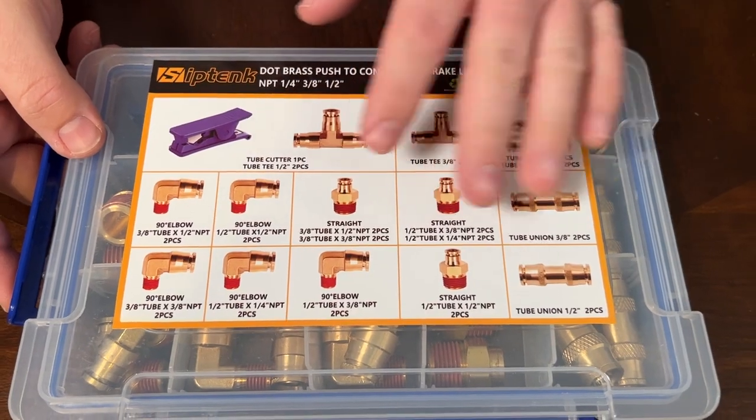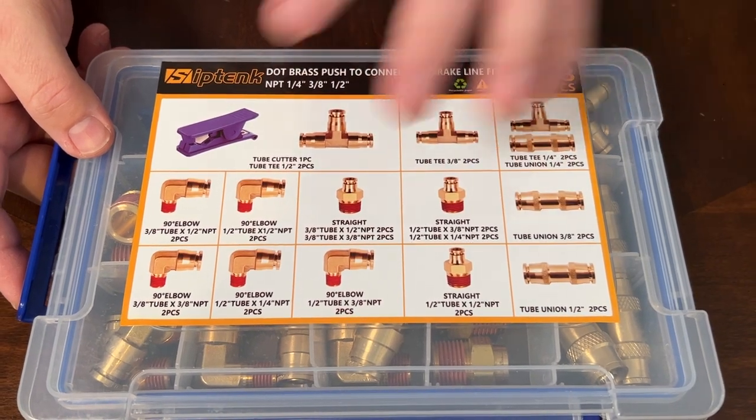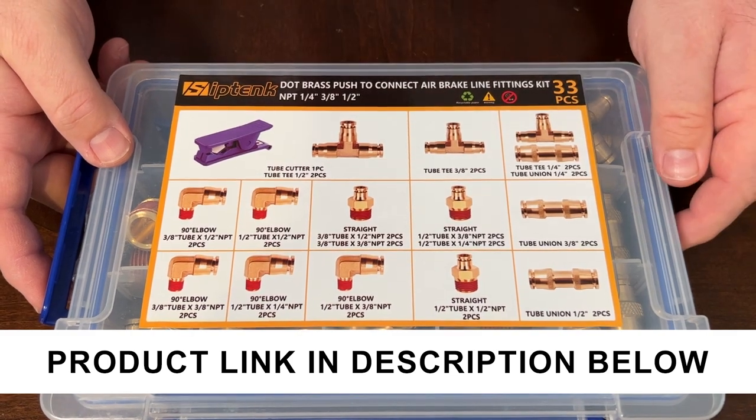I think this set would be great to keep in your truck. That way if you're on the road and you need to make a repair, you've got this whole kit with all of these fittings so you can cut the tubes and make your repair.